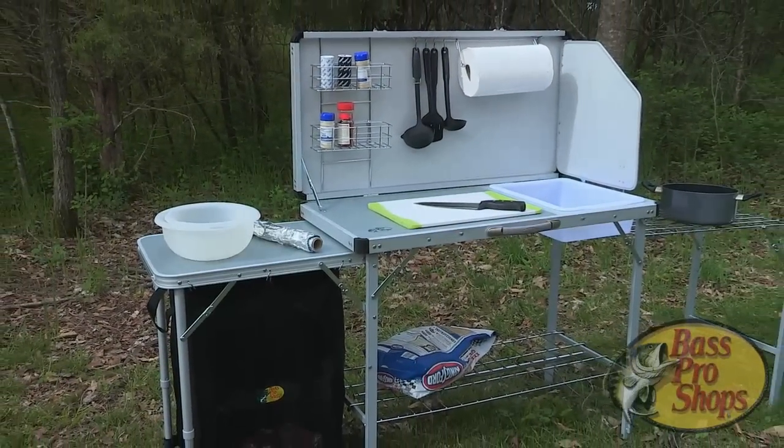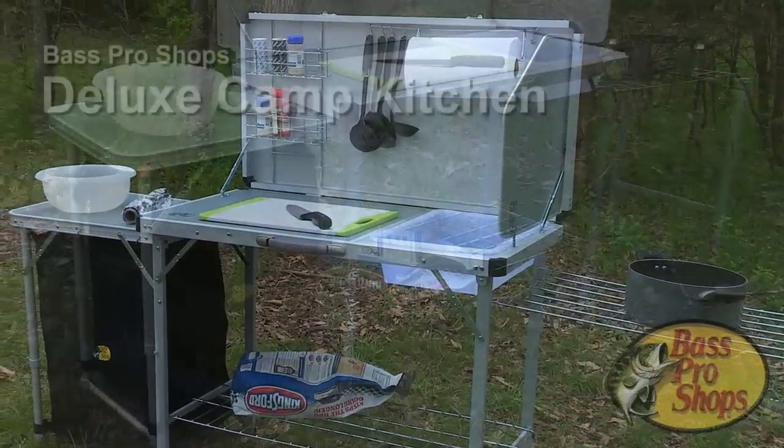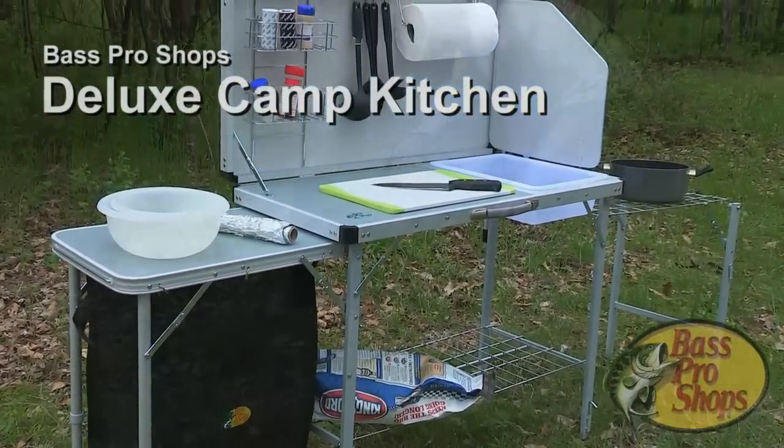There's always a need for a sturdy, solid, clean, and portable surface anytime you're cooking away from home. That's why we designed the Bass Pro Shops Deluxe Camp Kitchen.